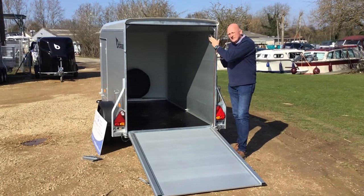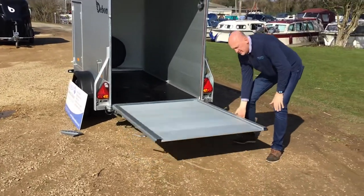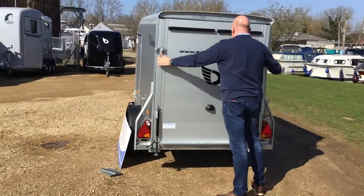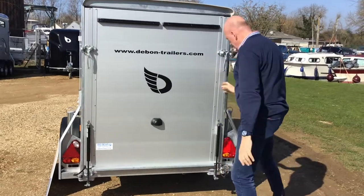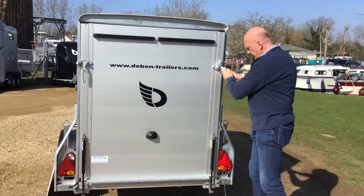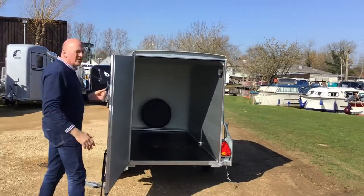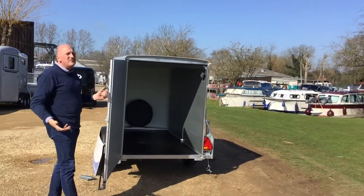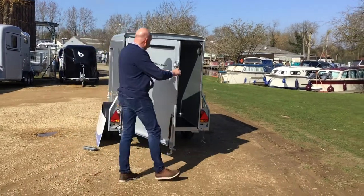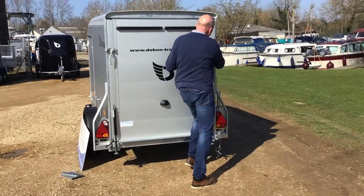The rear ramp also opens as a barn door. Close it up first, then open the pin down here, and now you can open it back up again and that now opens as a barn door. Just watch out for this on a windy day — most customers would use it as a ramp, but you have got both functions available. Let's bring that back in and make it nice and secure.